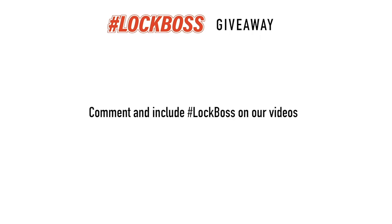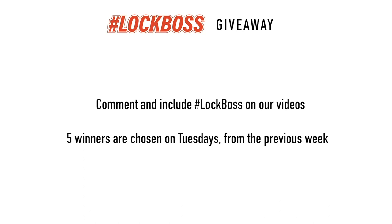Since you just watched this video, I'm guessing that you work with locks and keys. And to us at CLK Supplies, that makes you a Lock Boss, and we want to hook you up. Throughout the week, join the conversation and comment on our posts and videos and include the hashtag Lock Boss. It's free to enter this giveaway. Every Tuesday, we're going to pick five winners from the previous week and hook you up with all sorts of prizes, including gear, tools, supplies — we might even send you a key machine or buy you lunch. So if you're a Lock Boss, join us every week to learn, grow, and win.